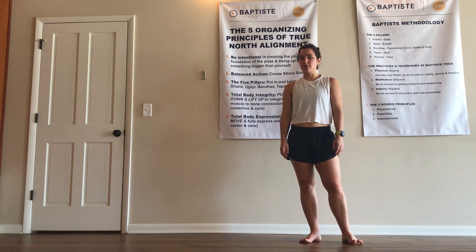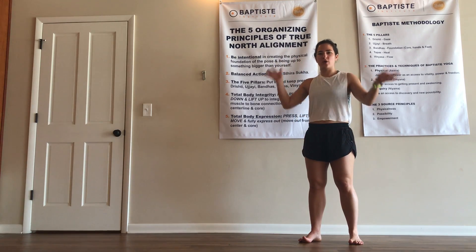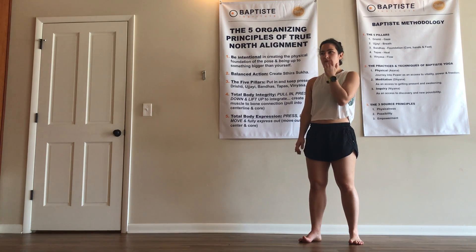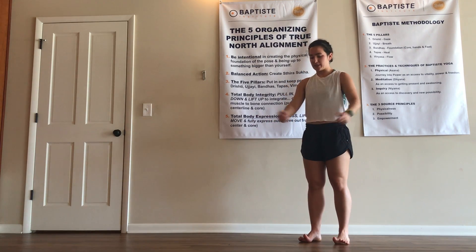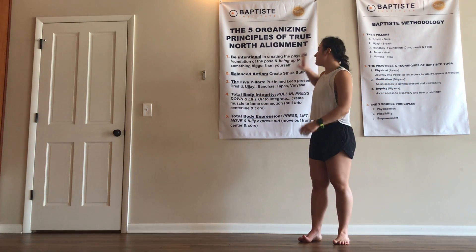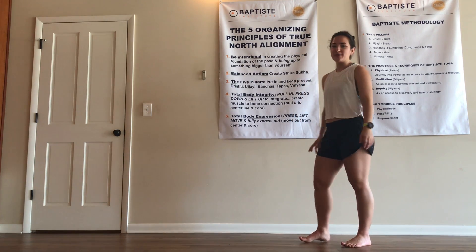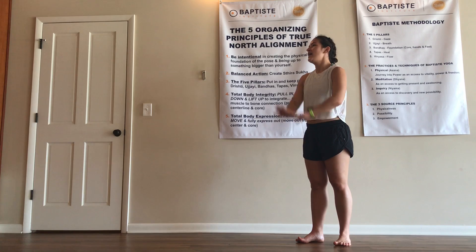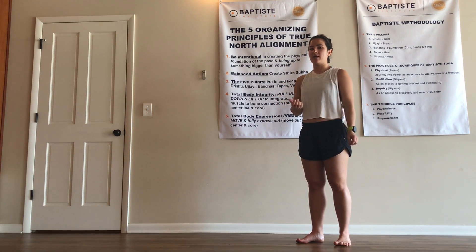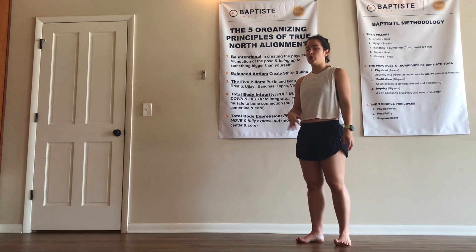The organizing principles of True North Alignment are the overall bird's eye view that True North Alignment comes from. The actions of turning your ankles a certain way, outer shins in, or where to stretch your arms back — all come from this mission statement. There's a lot going on here, and it's also an overall way of being, way of moving, way of expressing a pose. It's just a little less specific than the cues of True North Alignment.